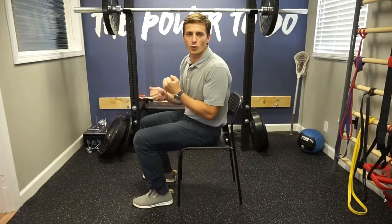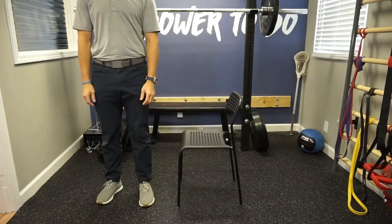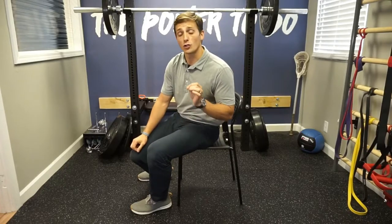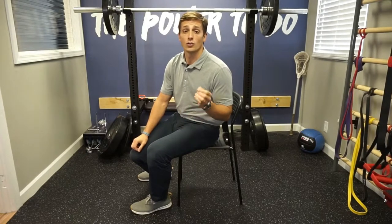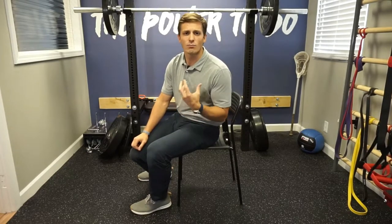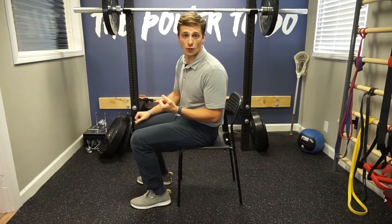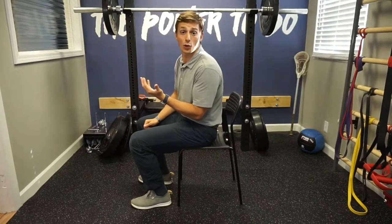When you have back pain with sitting, really the best thing you can do is just stand up. Sometimes you're in situations where you can't reasonably get up. So a little strategy you can do to reduce some of your back pain and get some motion in your spine when you're sitting is to do what's called a slouch overcorrect — we're just going to call it twerking in your seat.